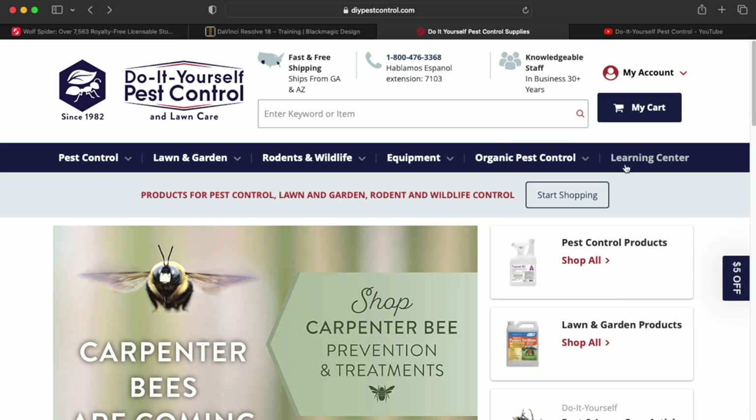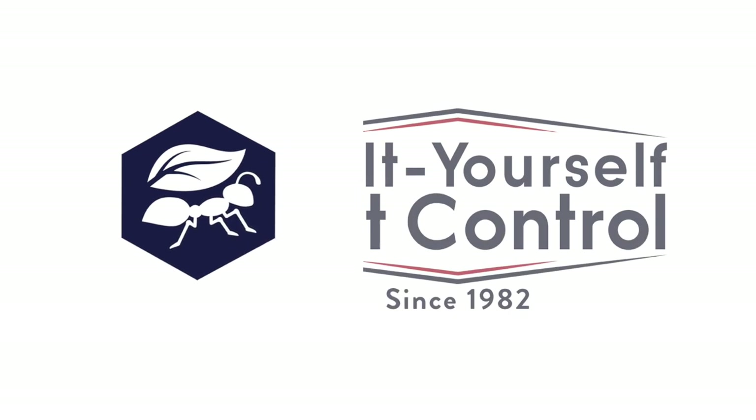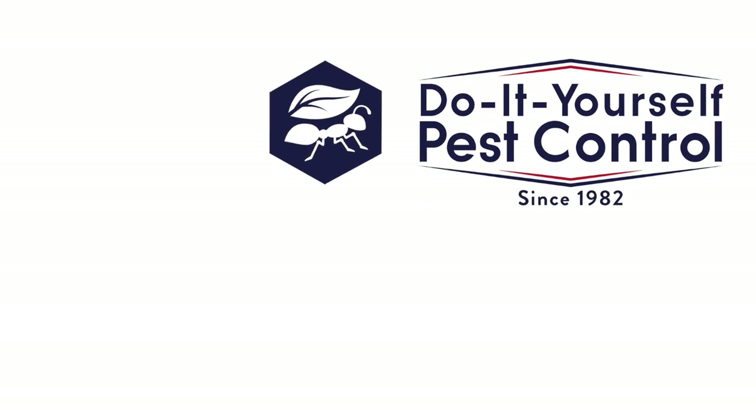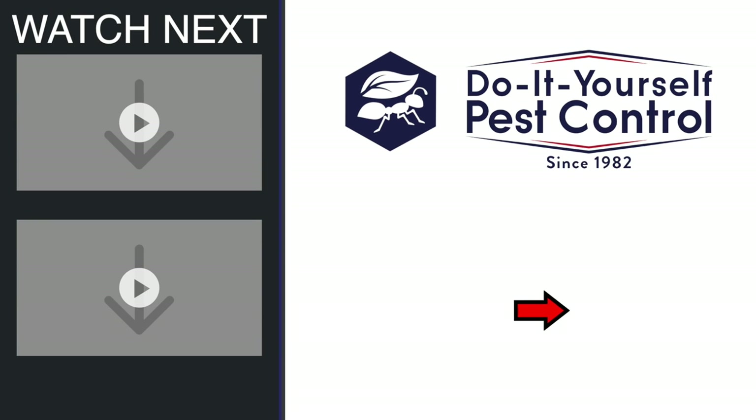For more tips on general pest control treatments, check out our website or give us a call. And don't forget to subscribe to our channel for more DIY pest control.